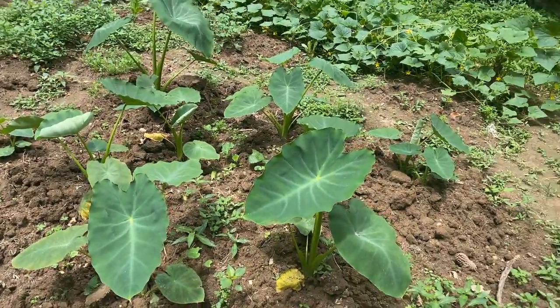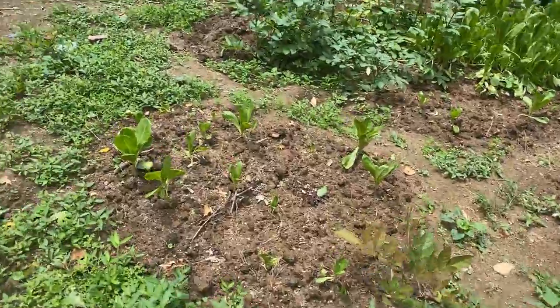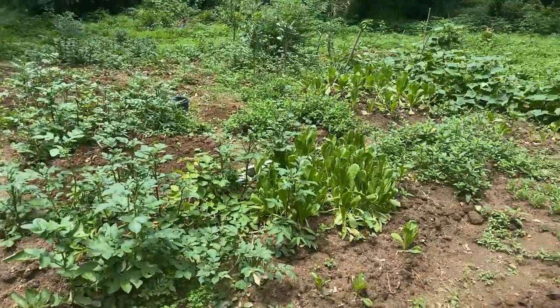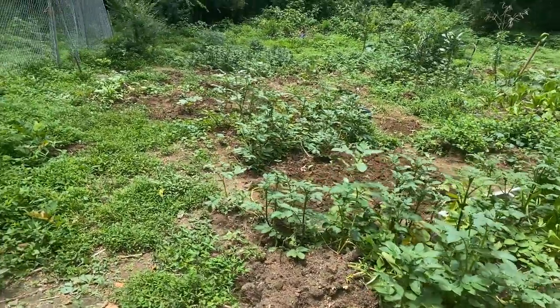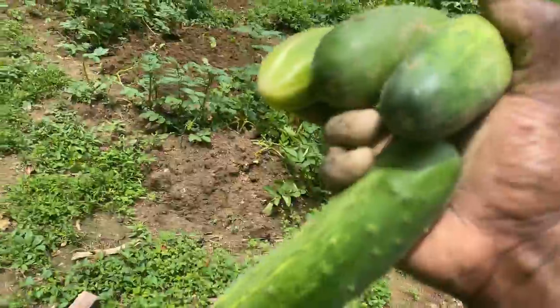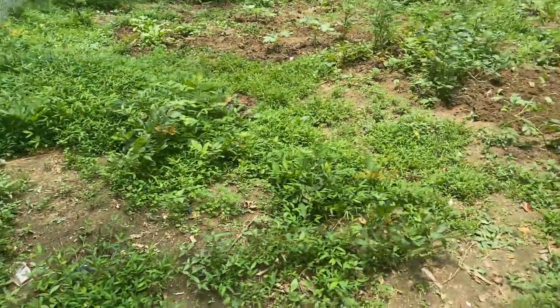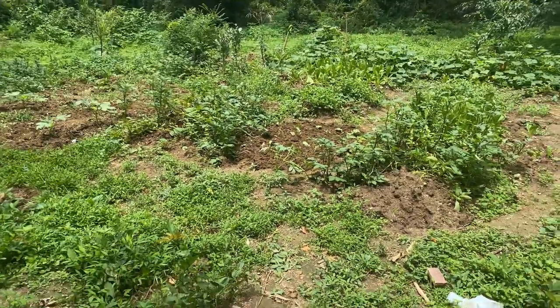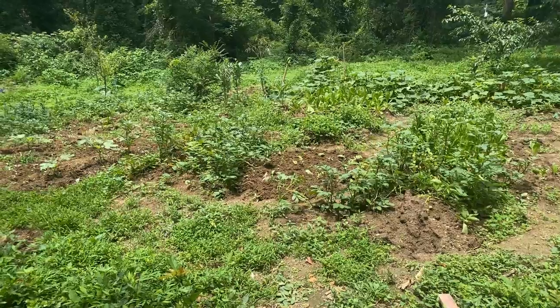These are some edos right here. Some romaine lettuce, some mince there, and some beautiful cucumber to pick — I'm sure there are more over there. But thank you guys for watching. Please like, subscribe, and share. Have a blessed and wonderful day.